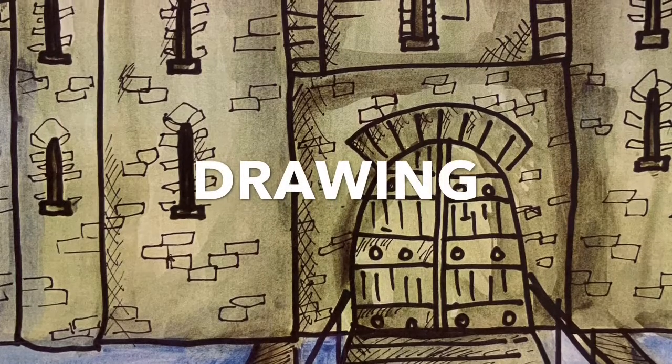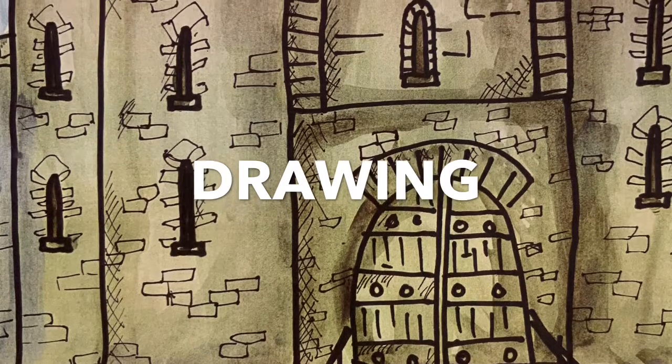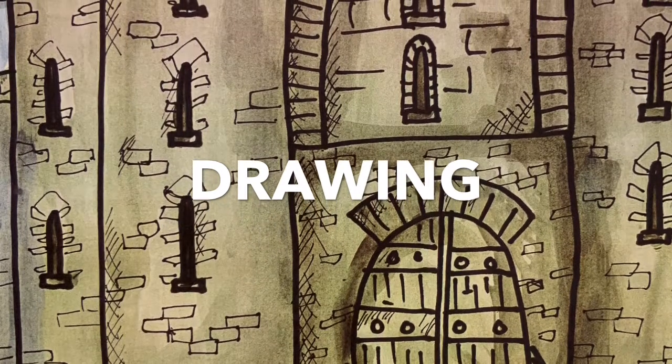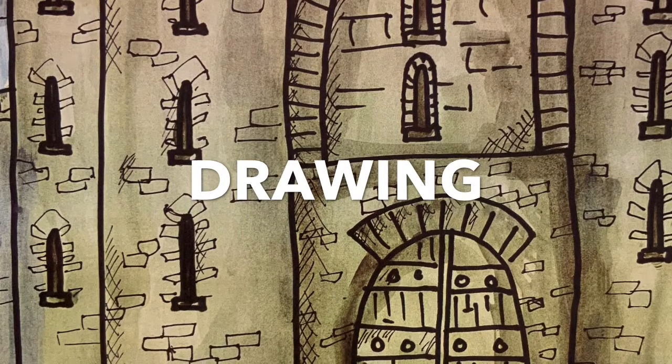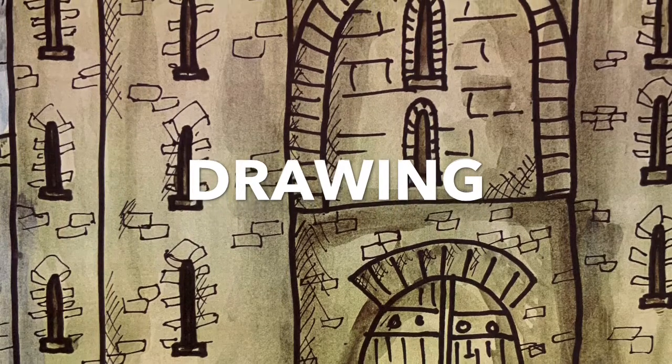So boys and girls, today is an exciting day because you are going to be starting by drawing. Last week you drew your castle. If you didn't, we'll deal with that in a minute. Some of you drew in pencil and have to trace over. If that's you, woo doggies, you have a lot to do today.